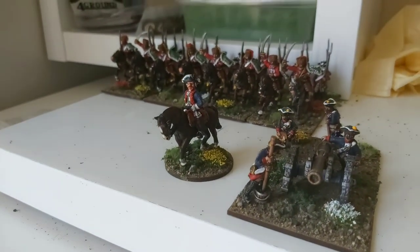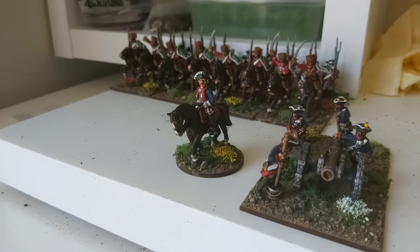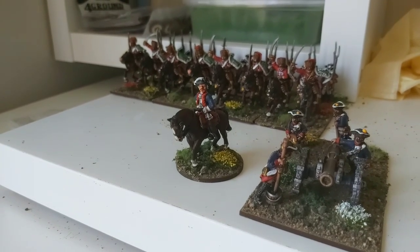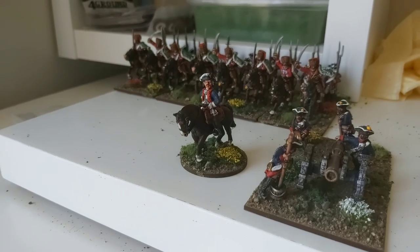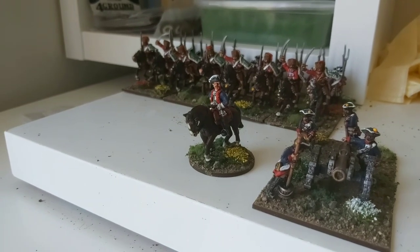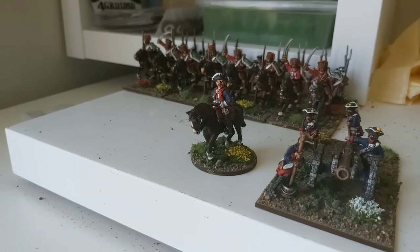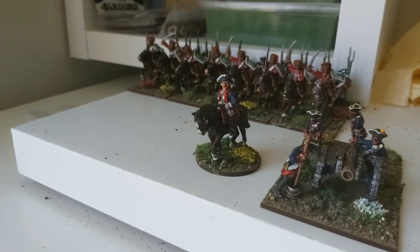Unfortunately my flags have not yet arrived — GMB is really busy, so they'll be sometime next week I'm guessing. North Star, who do all the casting for Crusader, are extremely busy as well and only on short staff, so they cast up stuff as and when they can. I'm guessing the standard bearers won't be with me until next week either.